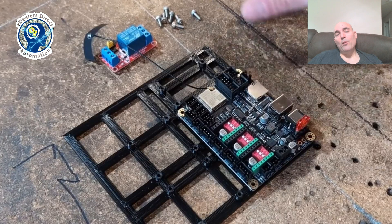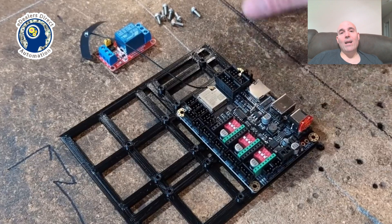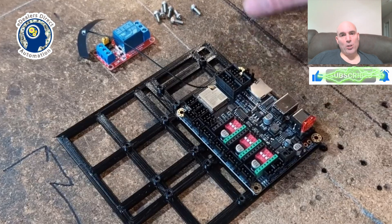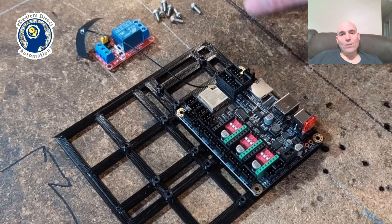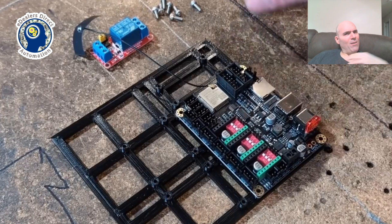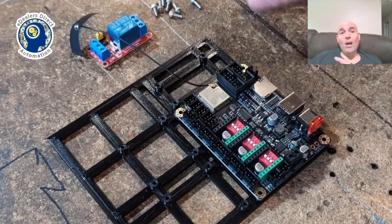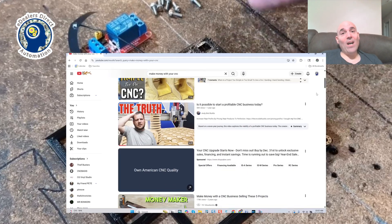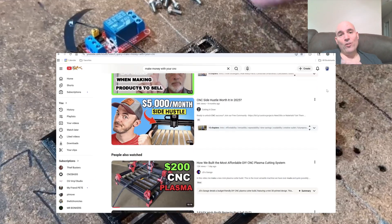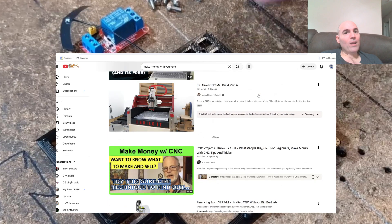Whether a machine produces a large part or a small part, all end users — professional grade, small scale, whatever scale you'd like — expect consistency: a circle is a circle, a square is a square, and geometry must be correct dimensionally. That's fact. If a robot can do that, the only hindrance is the end user's ability to find creative ways to sell those products. These guys want you to believe no one's selling anything, yet YouTube is full of people selling files for craft shows. The truth is very few succeed, and they all misuse the term 'hobbyist.'